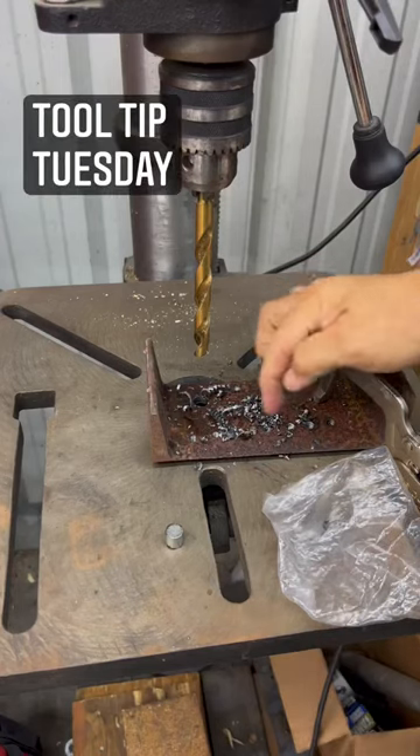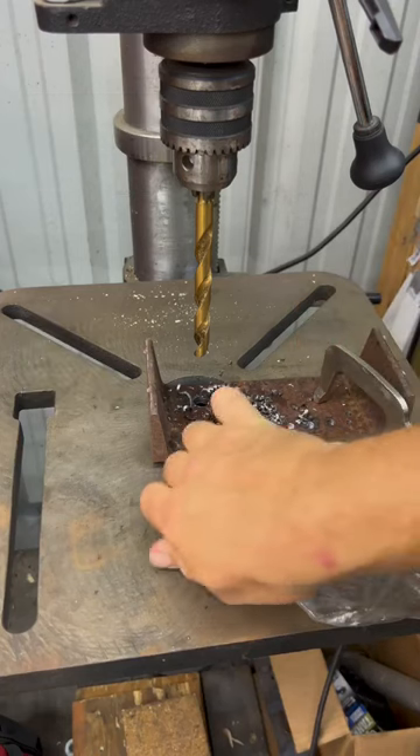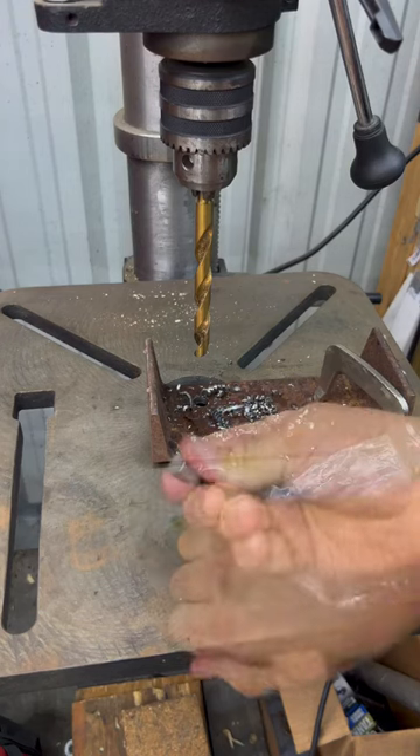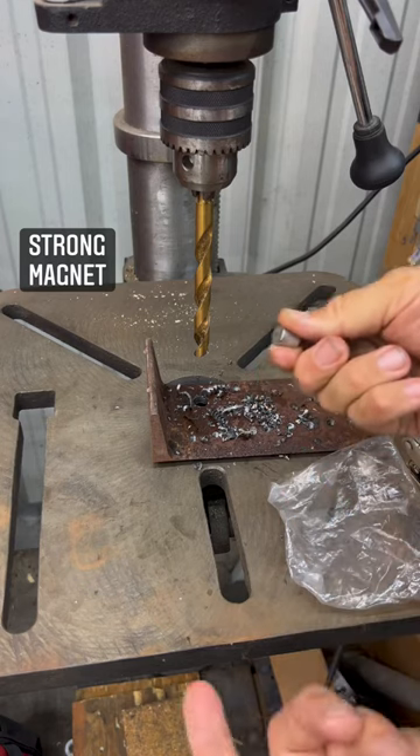Here's a tool tip for you. You've got a bunch of metal chips from drilling this hole here — same thing if you're cutting or grinding. You've got metal chips laying around. Sure, you can take a magnet and clean those up. A nice earth magnet is going to pick all of that up. But then you've got to worry about getting it off the magnet.